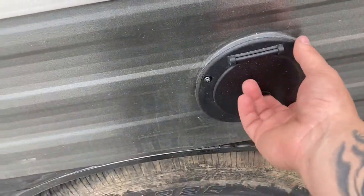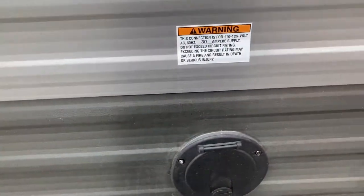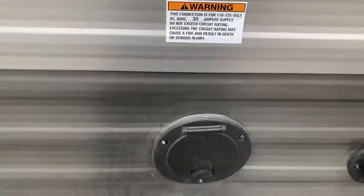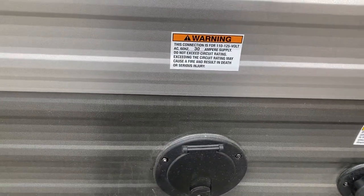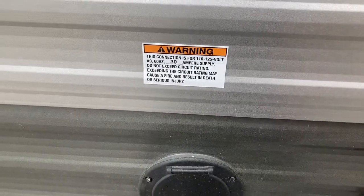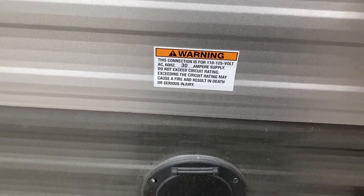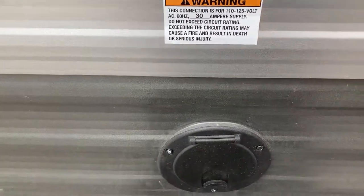Then you have your power cord right here - it just pulls out and stows back in. This is a 30-amp service unit, so when you go to a campground make sure you ask for 30-amp hookups. At home you can plug in an adapter to a regular household outlet. The only thing you can't run is the air conditioner because that requires 30-amp power.